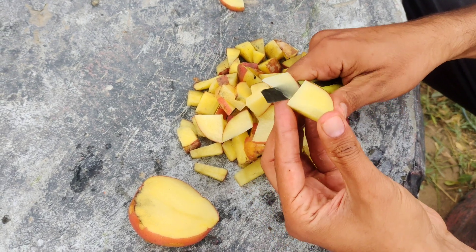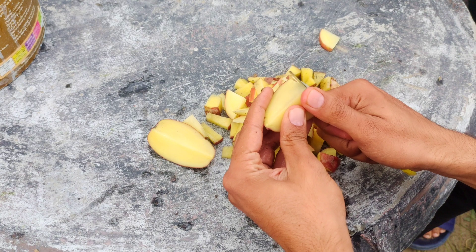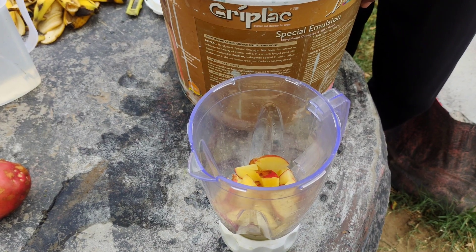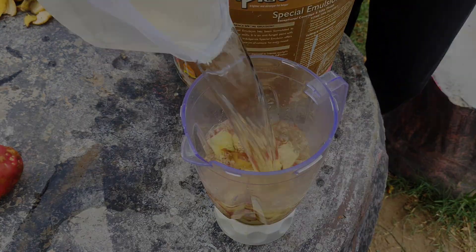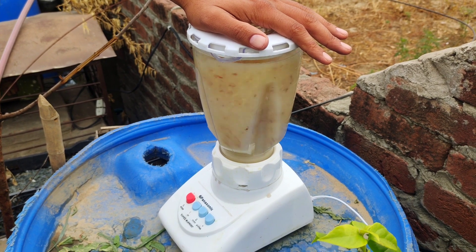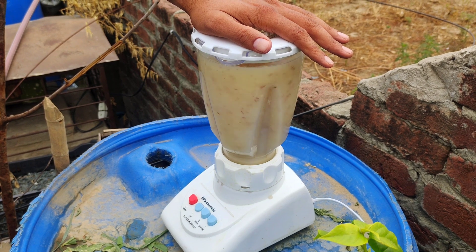The first step involves preparing the potatoes. Cut the potatoes into small pieces to make them easier to process. Once chopped, place the pieces into a grinder or blender with a small amount of water. Grind the potatoes until you achieve a smooth, consistent mixture. The goal is to break down the potatoes as much as possible to facilitate the fermentation process.